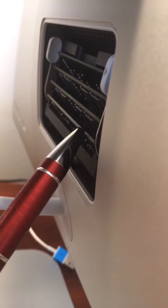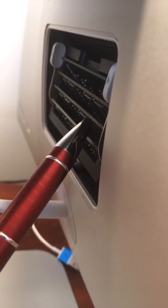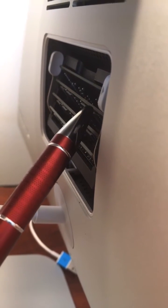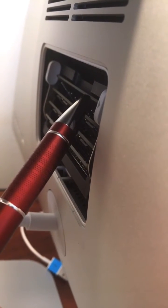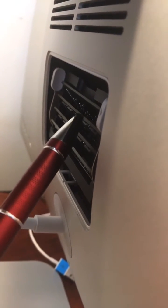This is the original 4GB stick that came with it, and this is the one I bought off Amazon — the 8GB stick. That one is in slot 2. This is another 8GB stick in slot 3, and the original 4GB stick that was in slot 3 is now in slot 4. So I've got 4, 8, 8, and 4. This is working for me.